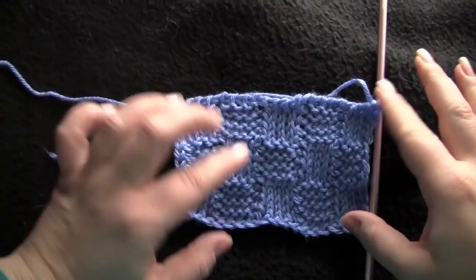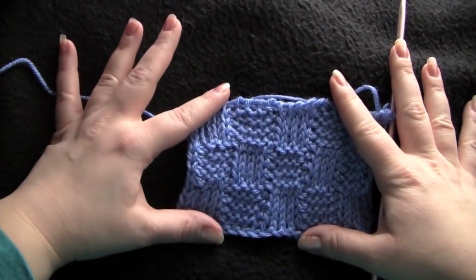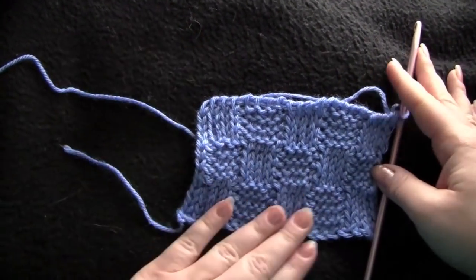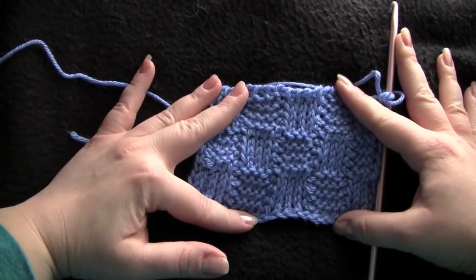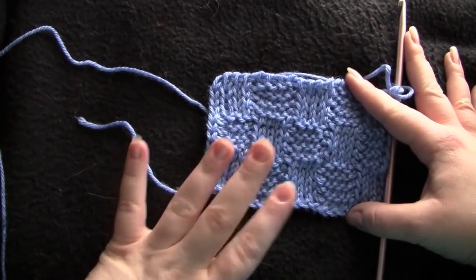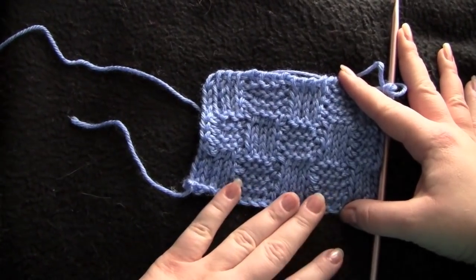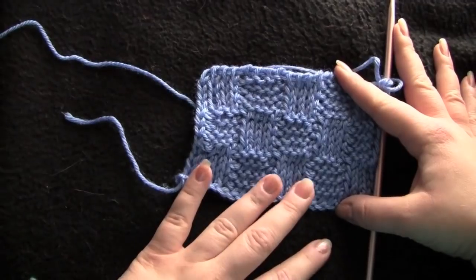I'm going to show you how to do this Tunisian crochet basket weave stitch. This is worked on a multiple of 8 plus 4. I have 20 stitches that I worked with here for this sample. This is an 8-row repeat, and to start you will need to work your basic forward and return row foundation, and you will also need to know how to do the Tunisian knit stitch and the Tunisian purl stitch.